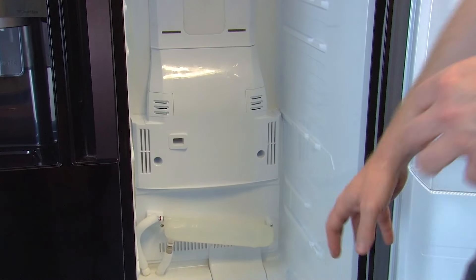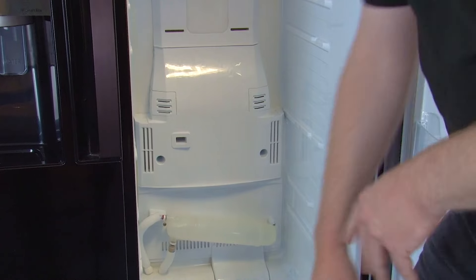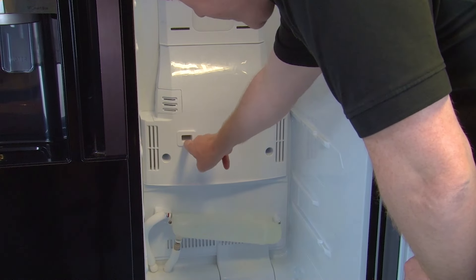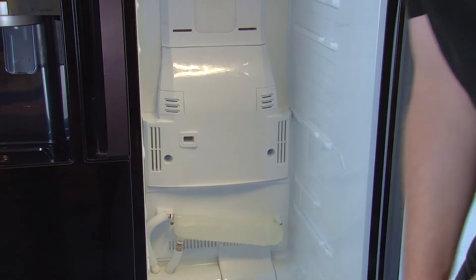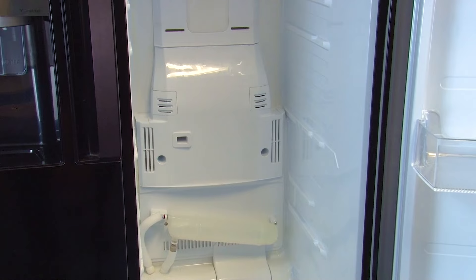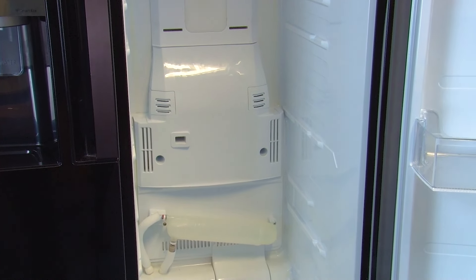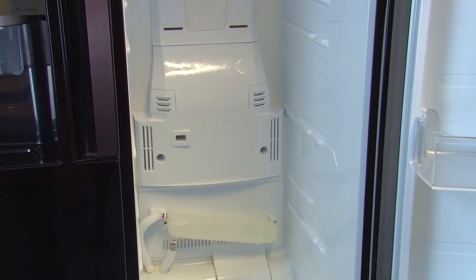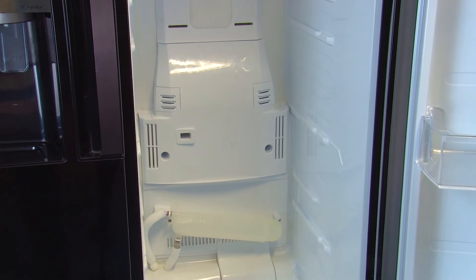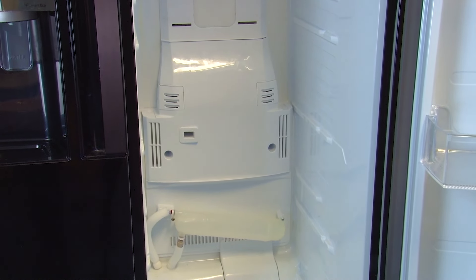Next we need to remove the evaporator cover. Before we do that, just check that there's no ice in the screw holes or in the vent, because if there is it could mean there's ice behind the cover and you will not be able to remove the cover without damaging it. So leave it to defrost for around 48 hours and try again. It's a good idea to place a towel at the base of the fridge to soak up any water during this process. If you don't see any ice you can go ahead and remove the cover.